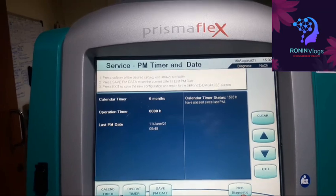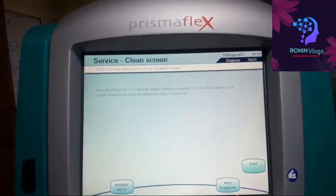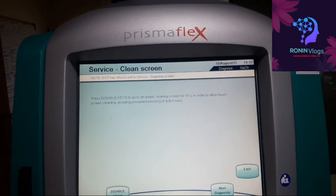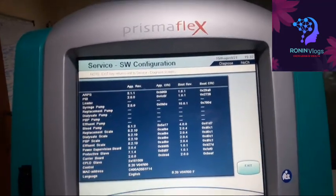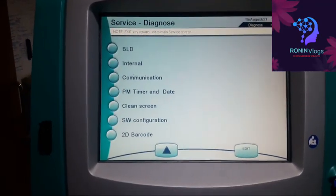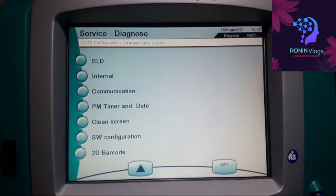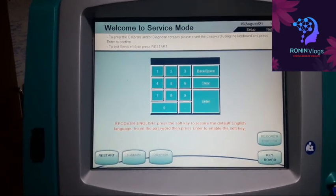This is the service PM timer and date. This is the service diagnose summary — since I already found the issue in the filter valve, I exit the service mode now.